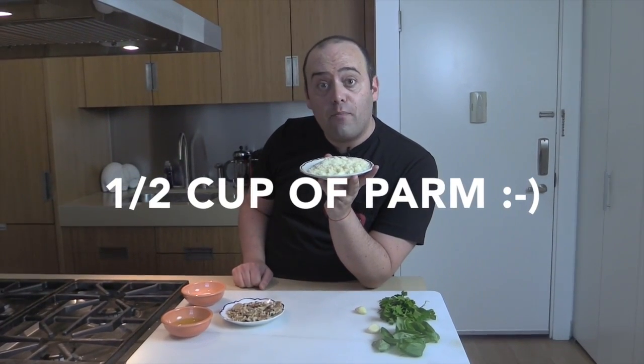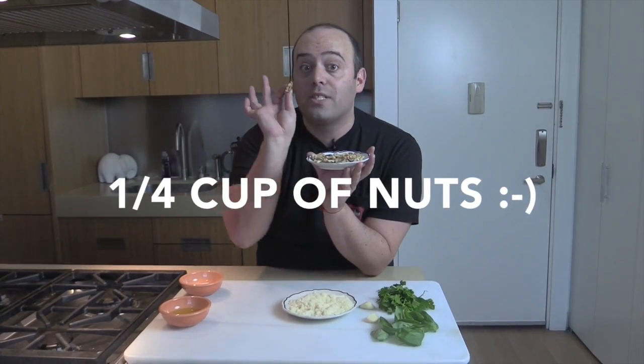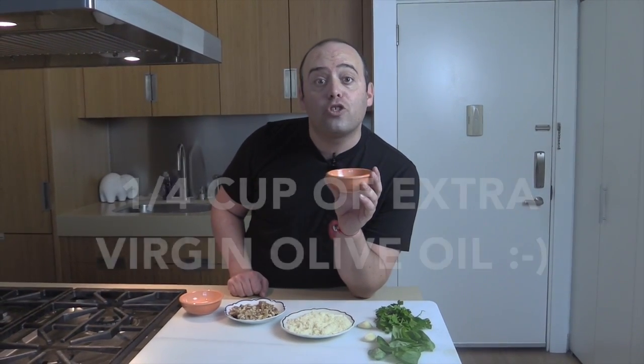Then you're gonna need a half a cup of Parmesan cheese, a quarter cup of nuts — and I love walnuts because they give a hearty flavor to the pesto. The last ingredient that you need is extra virgin olive oil, a quarter cup of extra virgin olive oil.